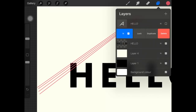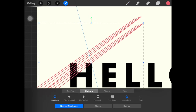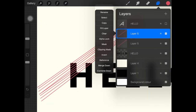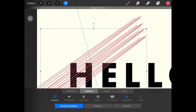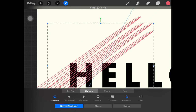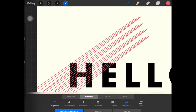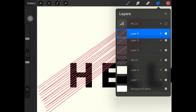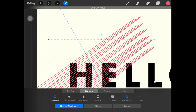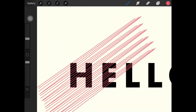Now I'm just gonna duplicate this layer and drag it down so that we don't have to draw the lines over and over again. Then I'm gonna merge it down, duplicate it again, and drag it down. You can go ahead and arrange it accordingly.